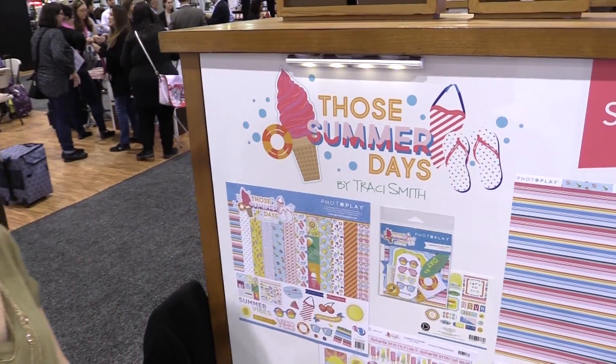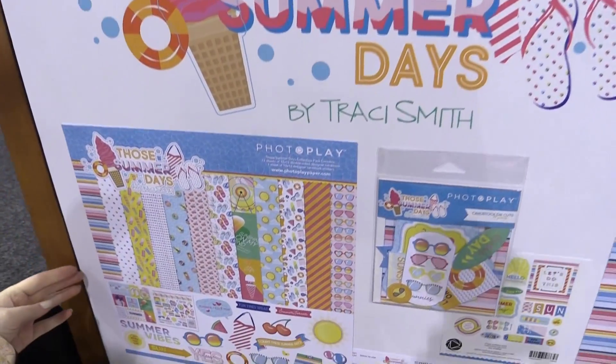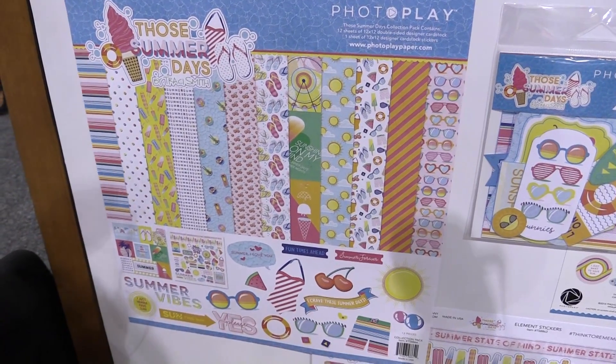This is Scrapbook.com and we're at the Photo Play Paper booth looking at a summery fresh line called Those Summer Days. This is designed by Tracy Smith and it is so cute. If you have summer adventures, which of course you do, you're gonna love this.